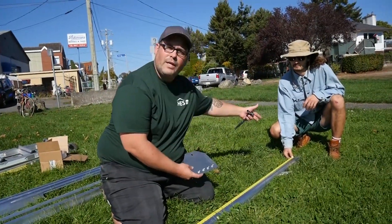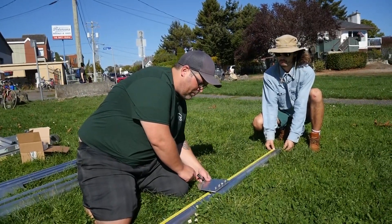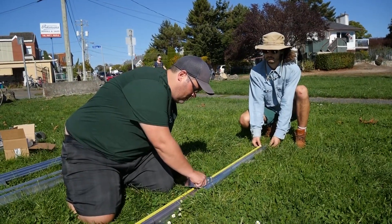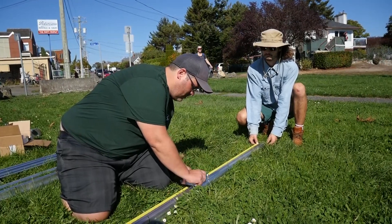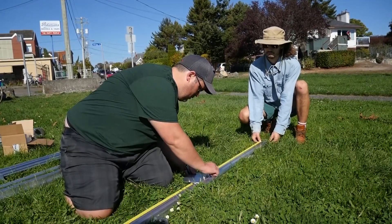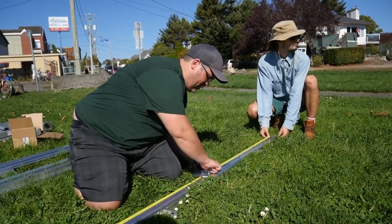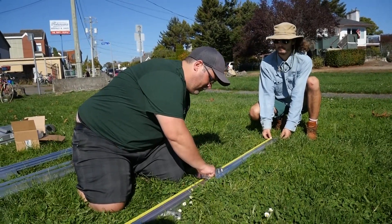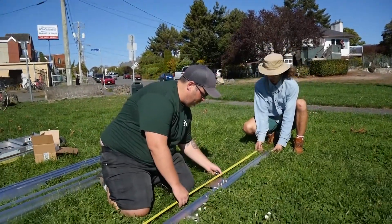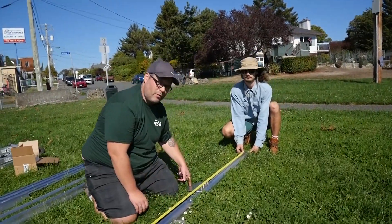37 inches down from the upper edge of our array, we're going to locate the center line of our pivot plate. It's going to drop nicely into our channel. Just going to snug them down just a little bit, make sure everything's fully engaged, fully located, and our pivot plate is centered. Moving the tape measure onto the top to make sure we are in fact 37 inches down to the center line of our pivot plate from the end of the array.